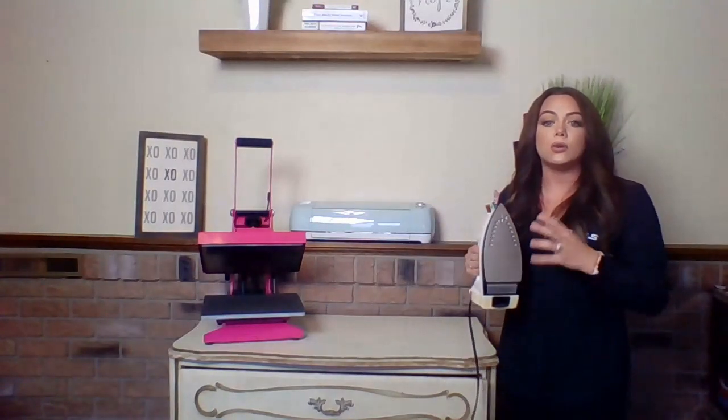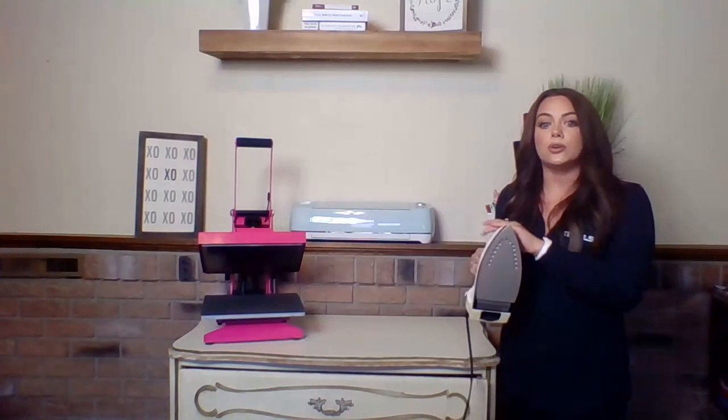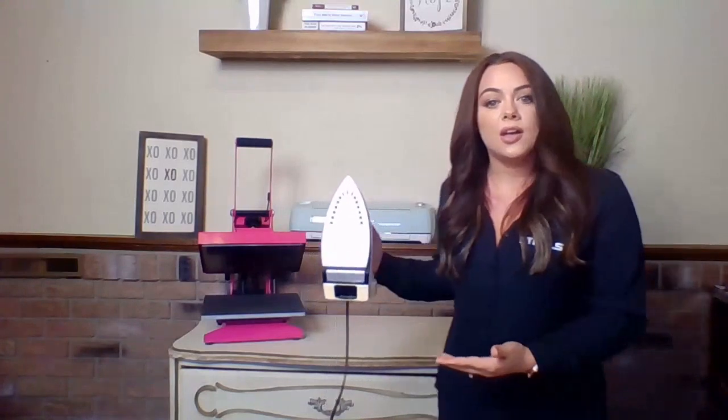In addition to that, your home iron — and those cheaper presses from China — are not going to be the greatest option. You can't accurately get a good pressure with an iron because if I'm placing a design down on my table, I'm putting all of my upper body pressure on the iron, assuming I'm even getting the right pressure without actually knowing. I think it's a great option to get started with an iron if you're fairly new and just crafting for yourself, friends, and family. But if you're going to start selling your products, you need a heat press to ensure quality by following those application instructions.